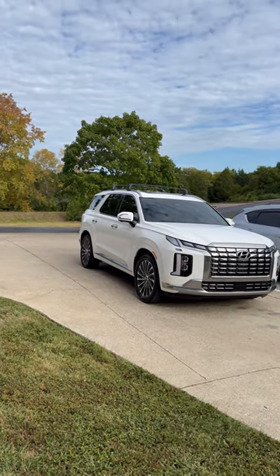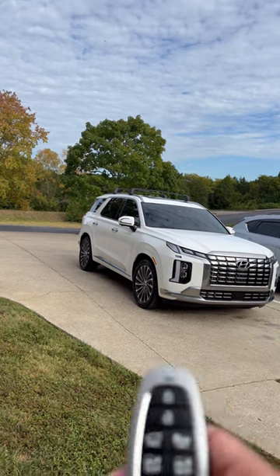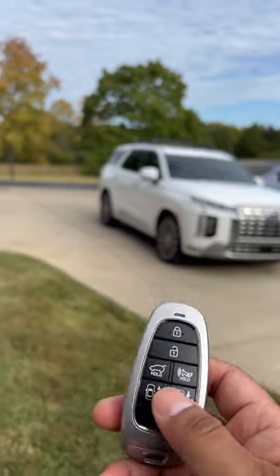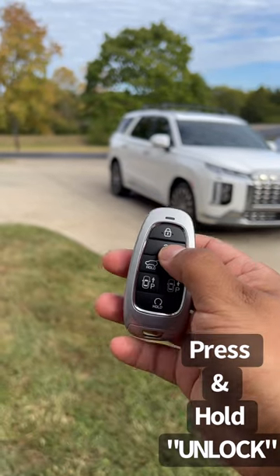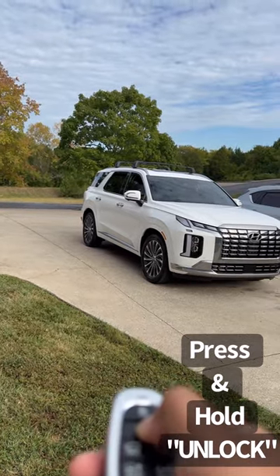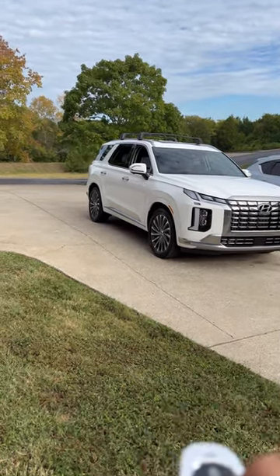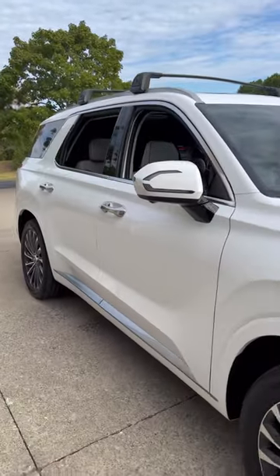Here's a quick little trick on how to open the windows with your key fob. Press and hold the unlock button, and the windows should start rolling down. Look at that — they start rolling down.